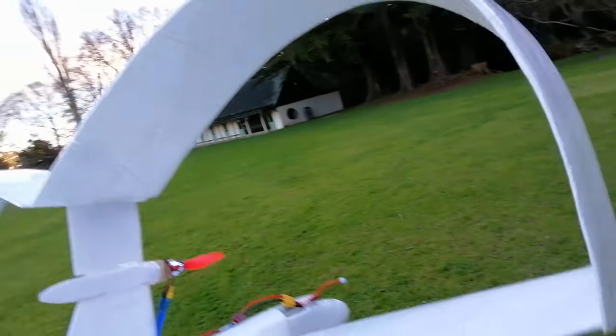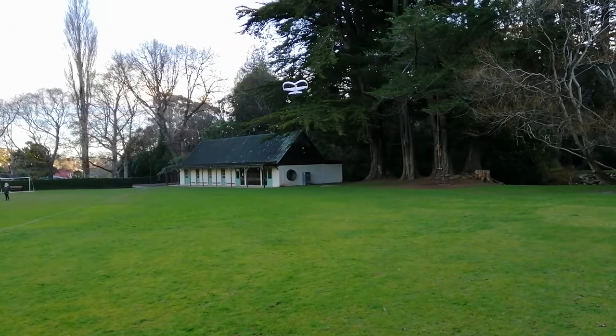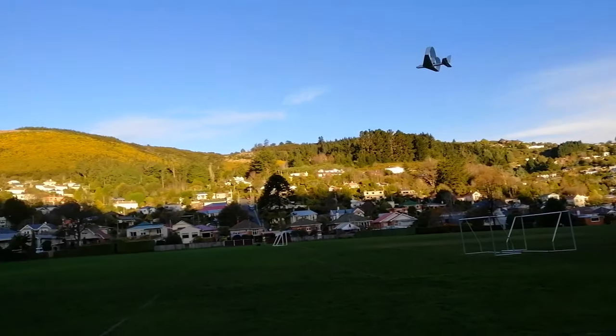Gotta watch out for those trees. But she ain't bothered. If there was ever a plane that I could hang in a tree and probably not bother her much structurally, it's this one.